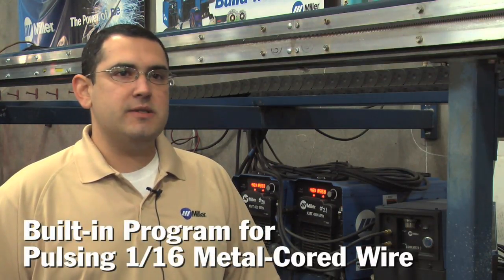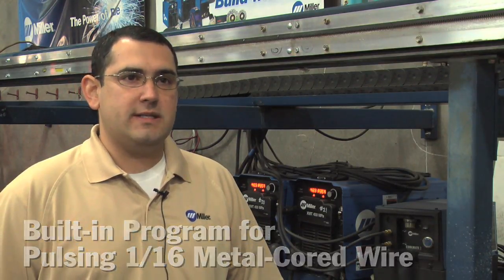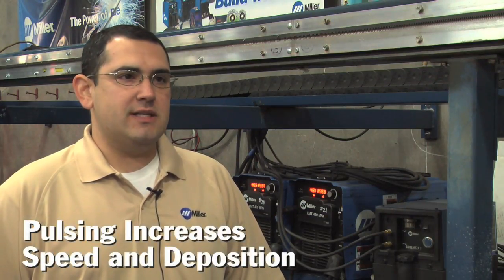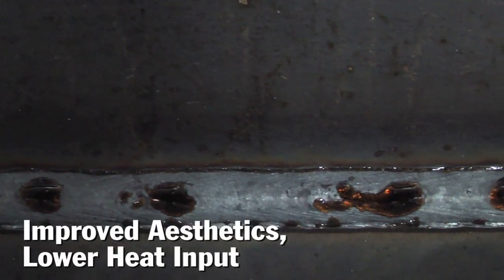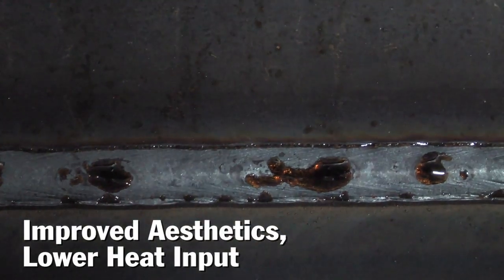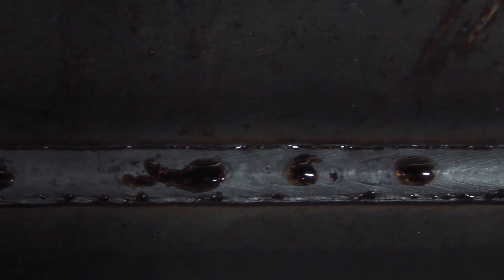And I don't think we ever had any hiccups. Along with all of the built-in pulse programs, here at Bell Steel we're using a metal core 1/16 pulse program that's built into the power source, which allows us to increase our travel speed along with the deposition rate. By using the pulse program, it's allowing us to flatten out the bead and limit our heat going into the part.